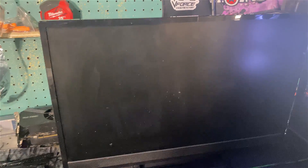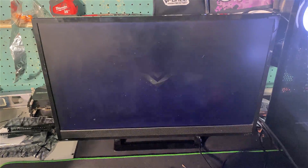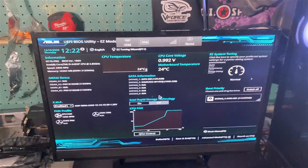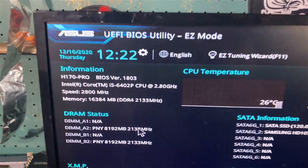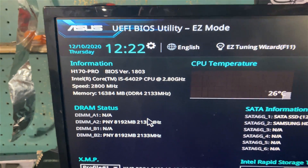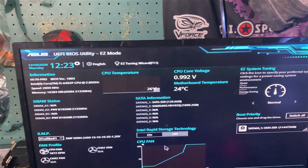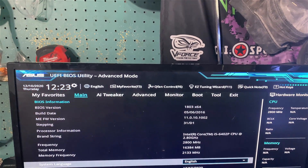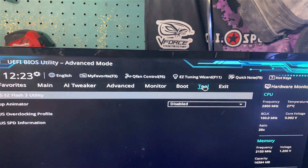I still need to turn the monitor on, but I should be in the BIOS — the keyboard lit up so it should have booted in. Yep, we're in it. You can see it's a 6402P with 16 gigs of RAM. I do have the XMP profile enabled so it's running at 2400 megahertz.